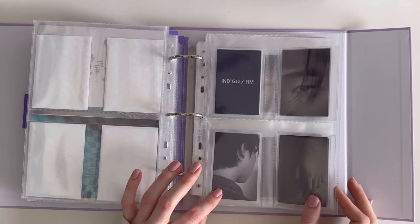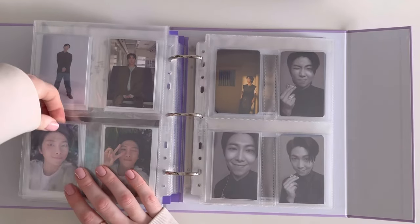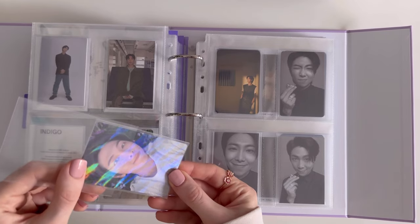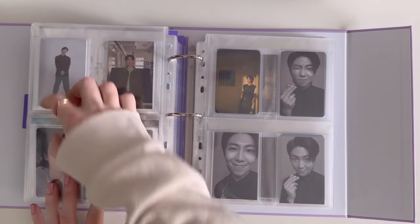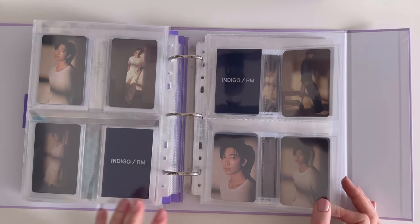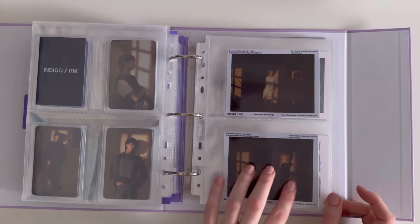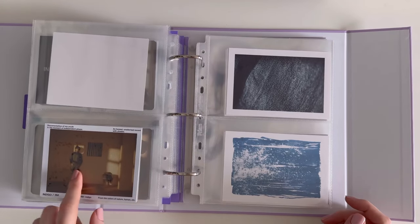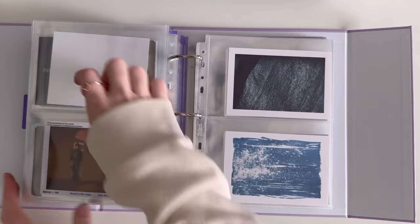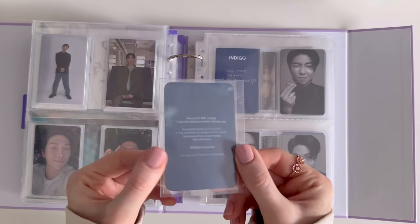Then we move on to Indigo — I need a cover page. Also The Astronaut is here too. This one does have a holo effect. I had to put them back-to-back to save on space because this binder is very full. For Indigo, we have the album lucky draws and Japan photocards, the postcards from the album, and the final instant photo. This was RM's vinyl — I know it's not a Selfie PC but I do love the back.